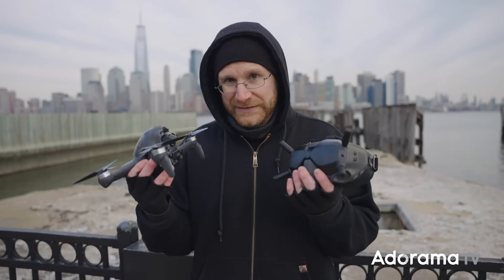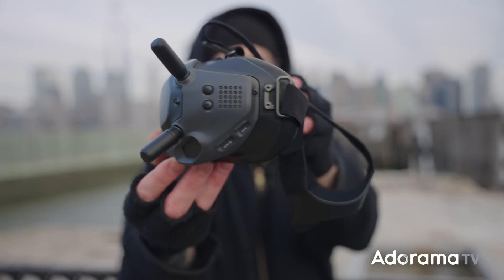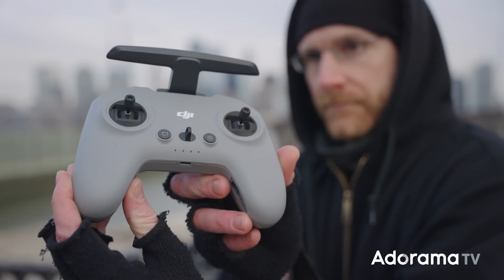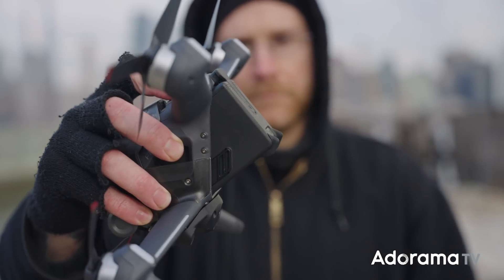I think DJI is actually trying to change that and make it more accessible for a wider audience. They're doing that with this FPV drone right here, including with the kit, which gives you everything in one shot — the goggles, the drone, a controller, and a battery — and you're ready to go. You don't have to keep piecing together a kit to get going with the FPV experience.